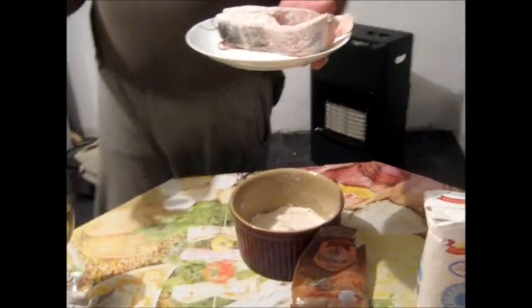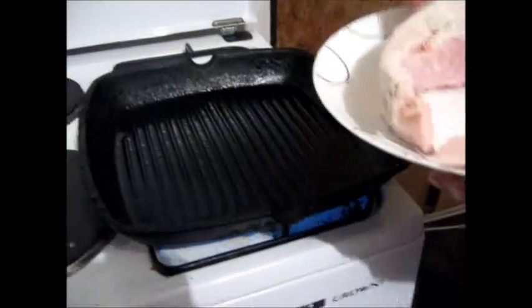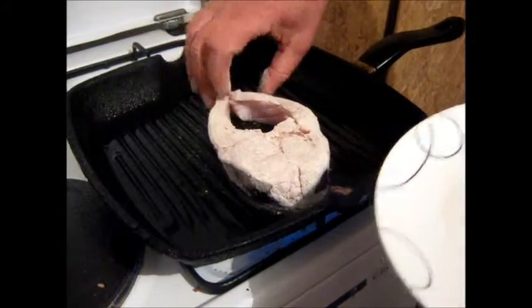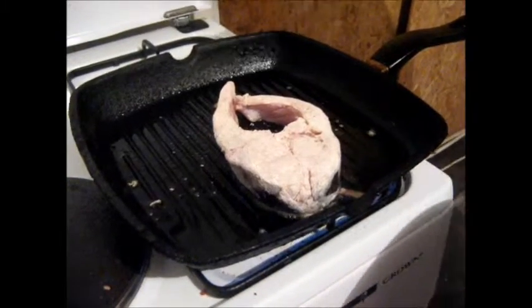I put that back on the plate. I'm going to take this over to the pan, which I've just heated up. It's an ordinary griddle pan with just a splash of oil in it. I'm going to put the steak with the little bits in the middle and the big bits on the outside.